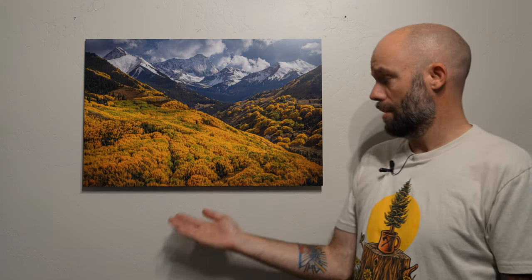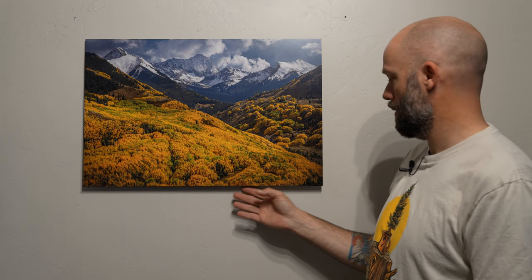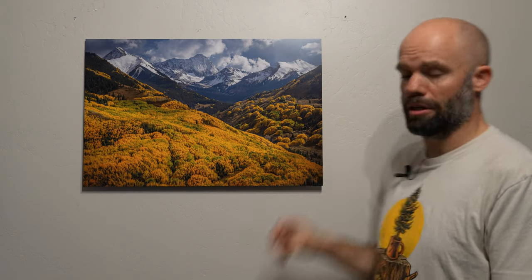So we're going to be reviewing these inks and talking about how they look and their archival qualities. Here we have a 20x30 of one of my favorite images in Colorado, printed on standard normal inks using Chromalux. This is what every single retailer provides, and this is the matte finish. You can see it looks great, looks fantastic. The prints they sent me don't have any backers — they're just for demonstration purposes.